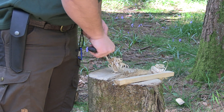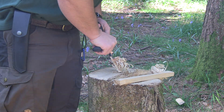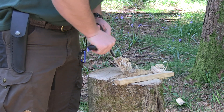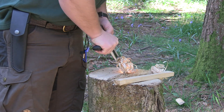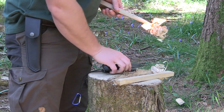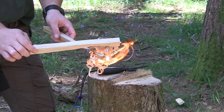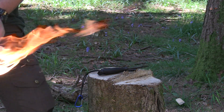And there we go — it's lit! Feather stick is lit. Simply turn it upside down, stick your other feather stick on top, and there you have a fire. I'm just going to put this in my fireplace.